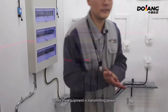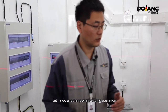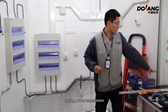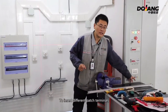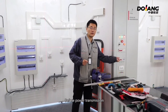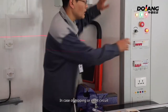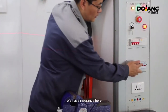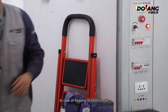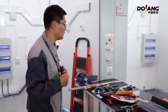When equipment is transmitting power, always wear protective gloves and protective equipment. Based on different wire colors, insert into the corresponding patch terminals. Before power transmission of equipment, turn the switch on — this is the equipment lighting up. In case of tripping or short circuit, there is a fuse here. If tripping occurs, we can remove and replace the fuse, then carry out the pre-power measurement of the equipment.